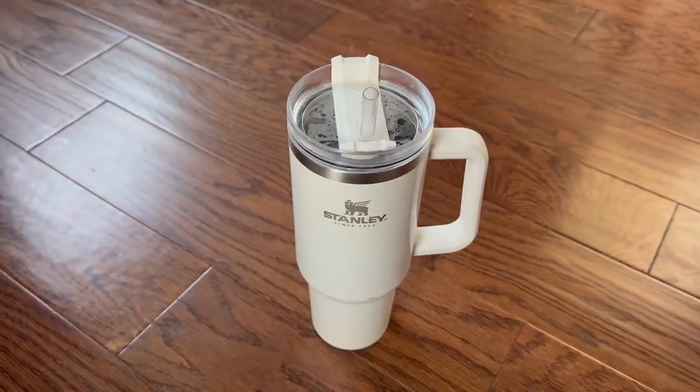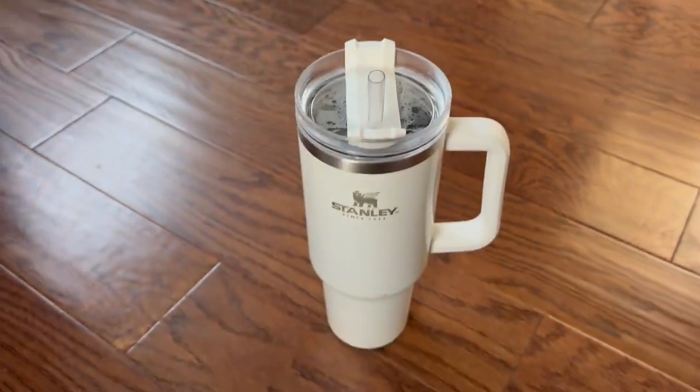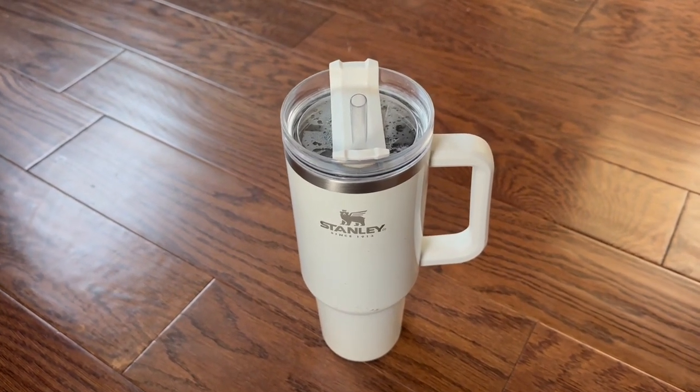I will say that this mug is quite heavy. It is large, but without any water in it, it's pretty heavy. With water in it, you definitely wouldn't want a young child carrying it. I have a toddler who tries to carry it around — that's a little rough.